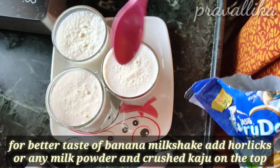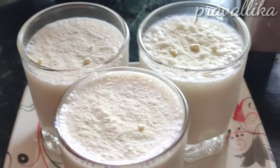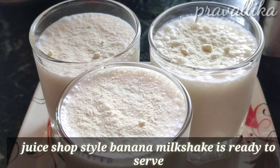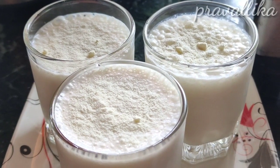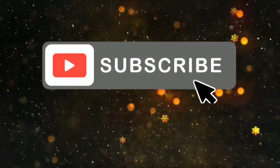I am using Horlicks every day. I hope you will be prepared with this video. Please do like, share and subscribe to our channel. Thank you so much.